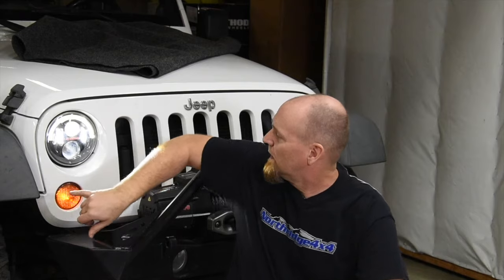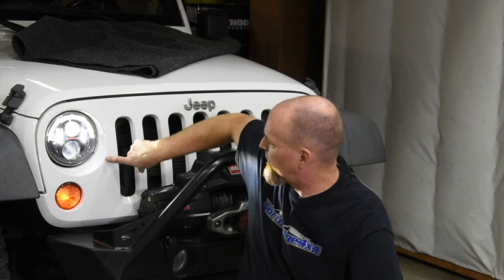But we do have a fix for you — these are the European adjusters from Mopar, and we've got them here at Northridge 4x4. If you remove the grille you can install them right in. The grille even has little indents so you can get to them and adjust with that T15 Torx bit.